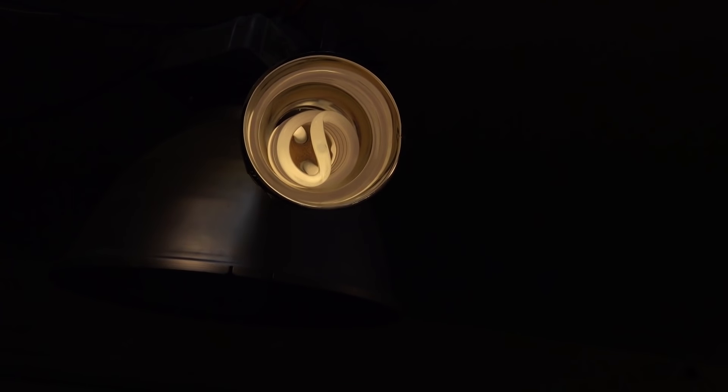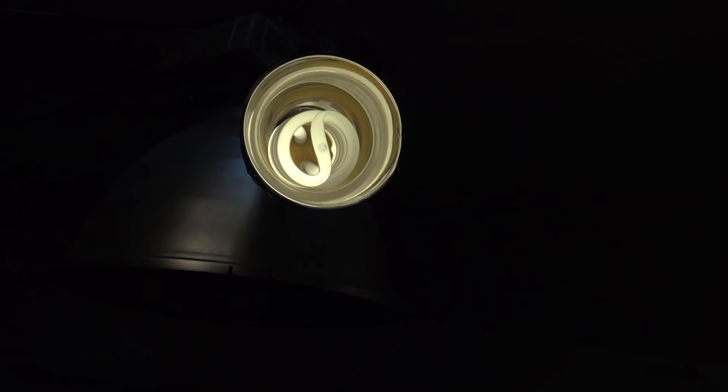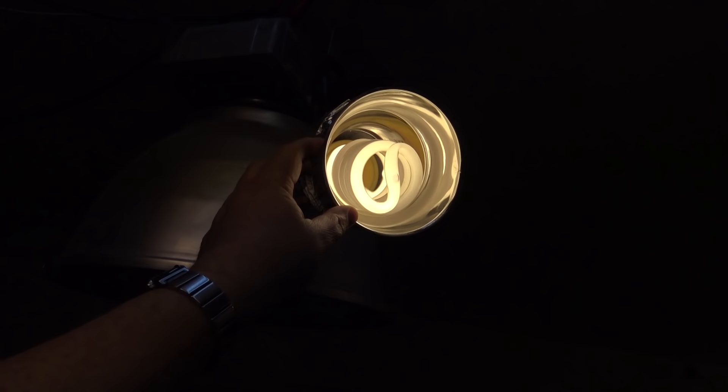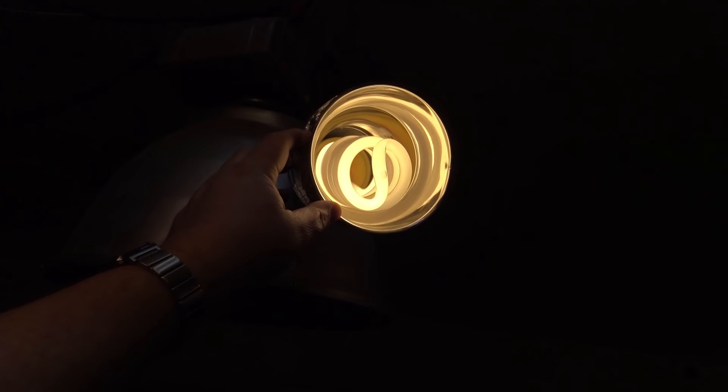It starts out very dim, just the edges of the tube. This is because the mercury, when it cools down, solidifies and goes to a low point in the tube — it actually has to be heated up. As the mercury starts to heat up and build pressure, you'll see it starting to wind through the actual coils in the glass.